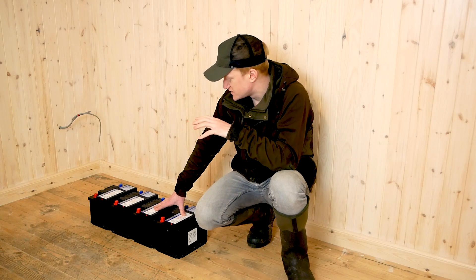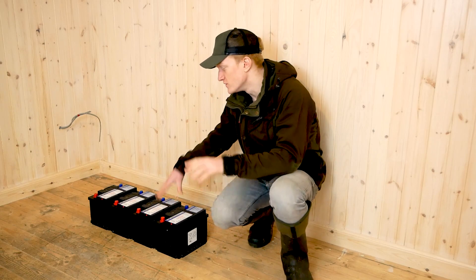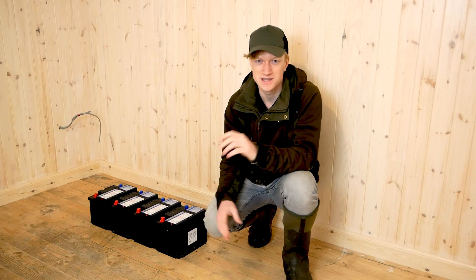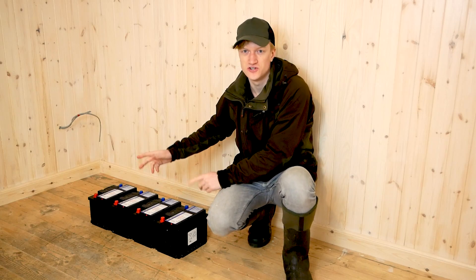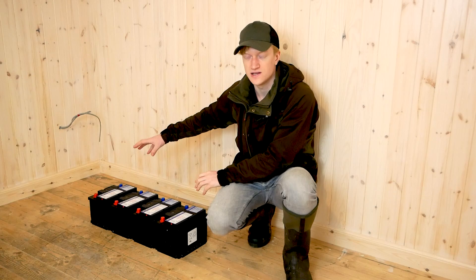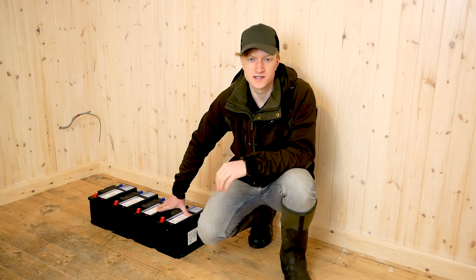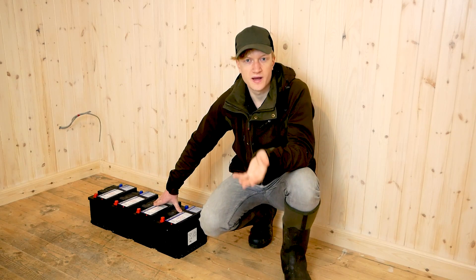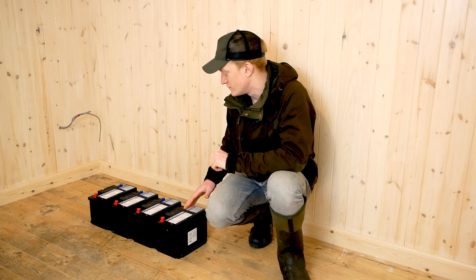What we're looking at with this system is six batteries - there are four here. I was originally going to take the two batteries we already had and throw those into the system, but after doing a bit of reading, the general consensus seems to be that you shouldn't mix old batteries with new ones in your system because that can cause issues. You get more resistance in the older batteries because they've been aged, and that can bring down the lifespan of the whole system to what the old batteries were at. So I went ahead and ordered a couple more brand new batteries so we can put all six together.